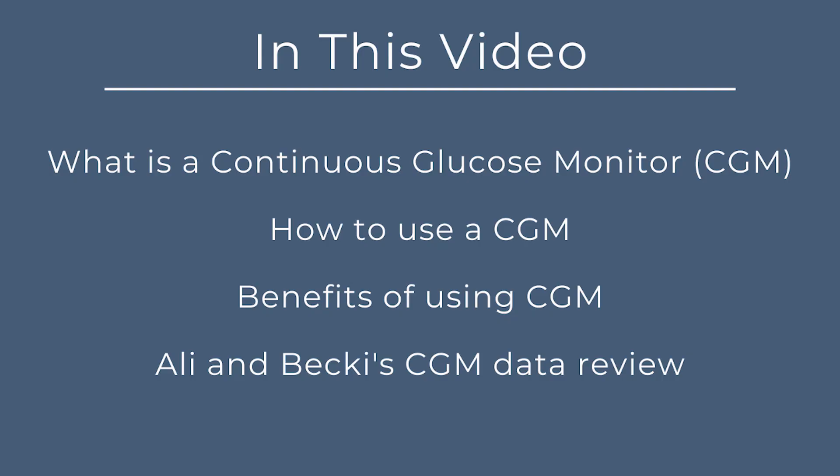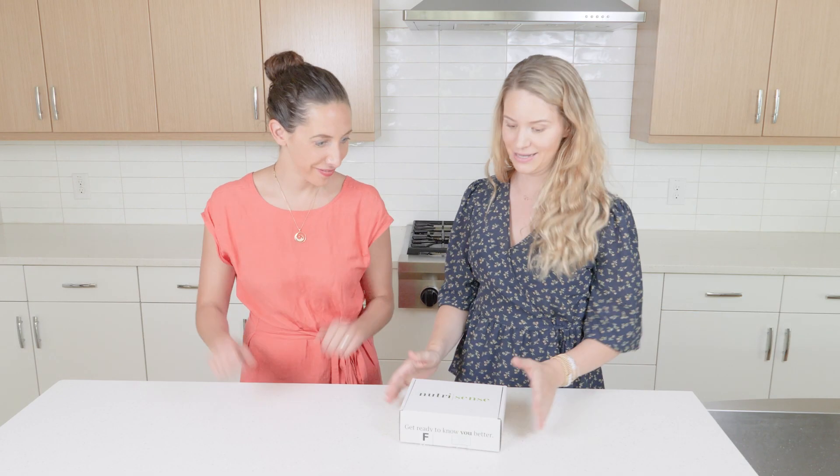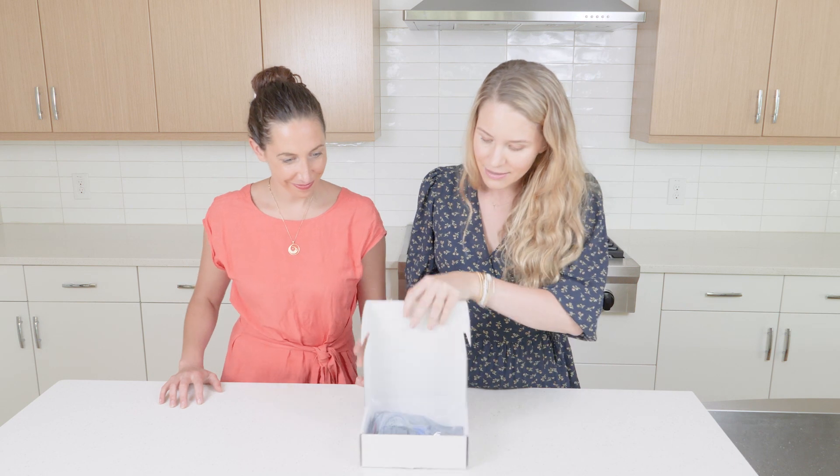Hi, I'm Ali and I'm Becky. We are registered dietitians that take a functional approach to whole body health. In today's video we are going to be unboxing the NutriSense CGM, or continuous glucose monitor, talking about what a CGM is, how to use it, why you might want to use it, and going through our personal data to give you guys some insight into how you can use this information.